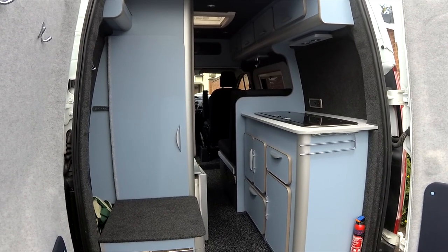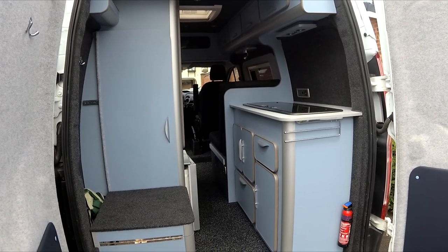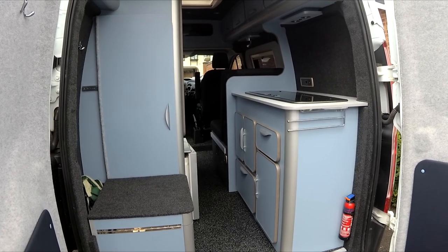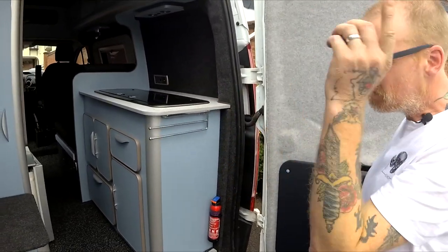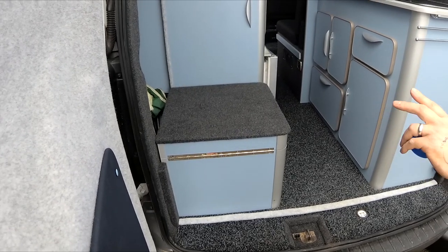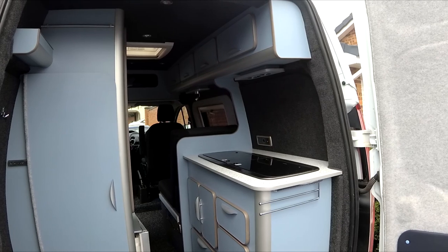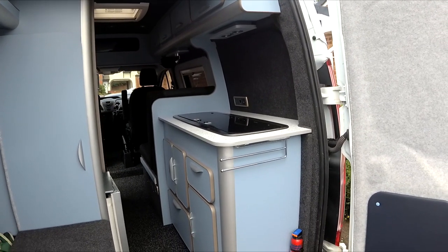This is the short wheelbase Transit Custom high top. We also do it in a long wheelbase version — same height, same layout. The only gain is around 400mm of extra worktop and kitchen space, plus another 400mm at the back, which we can utilize with another cupboard or a deeper wardrobe. Wider wardrobe, bigger kitchen unit — same layout, same spec.